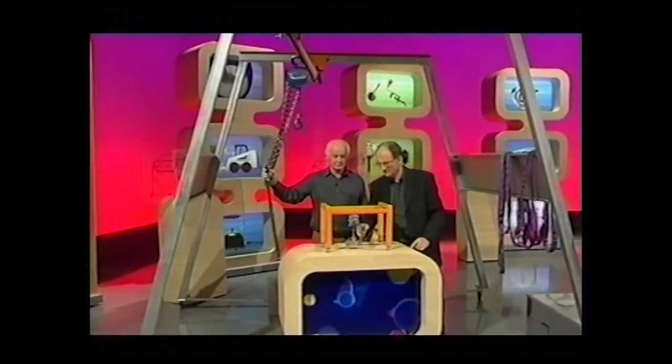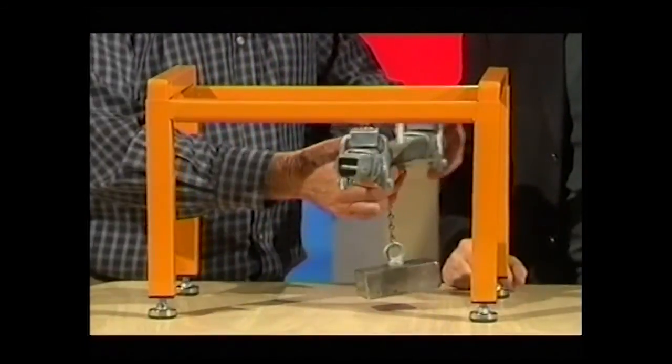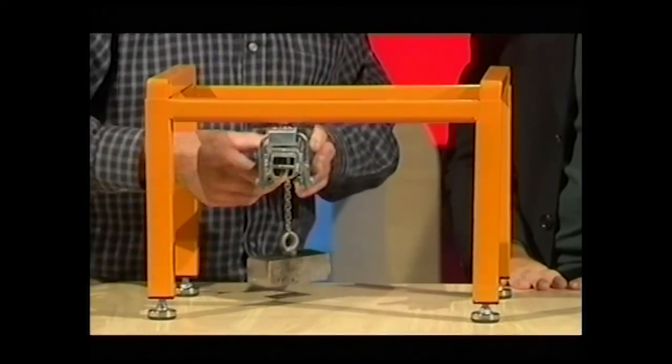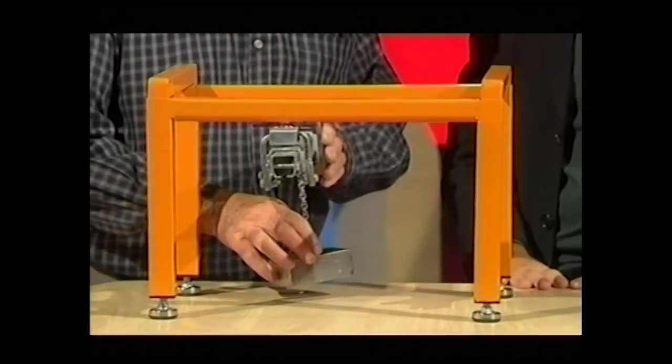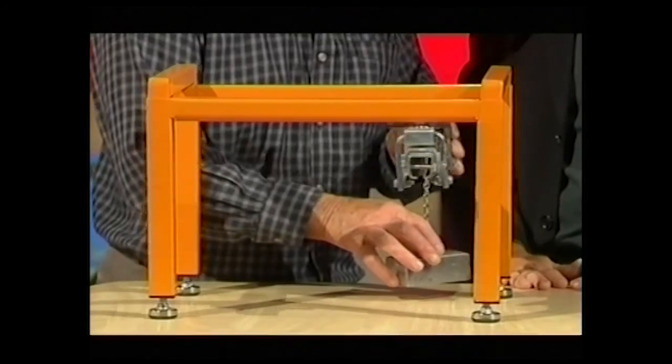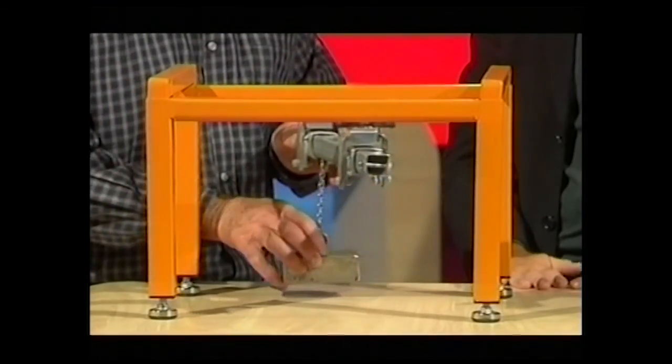Can we just demonstrate that on the little model here? Yes, your traditional one goes through like this. But with this particular one, if you've got the load at one end, it can move off and then the other end carriage will come along when it's ready. So it has a very easy function.